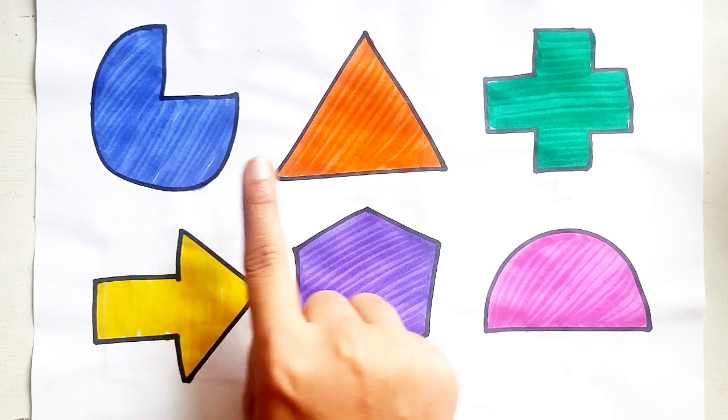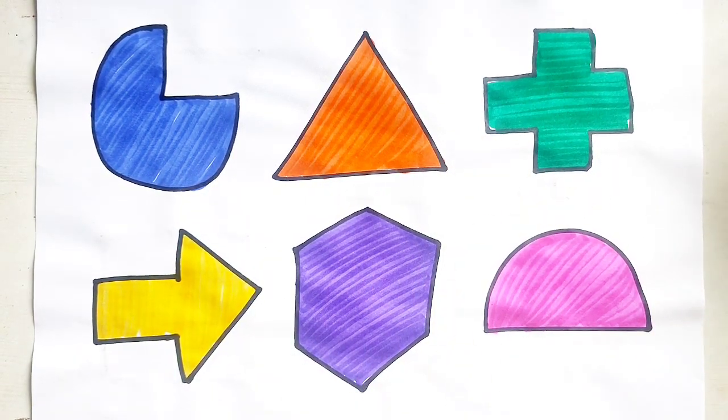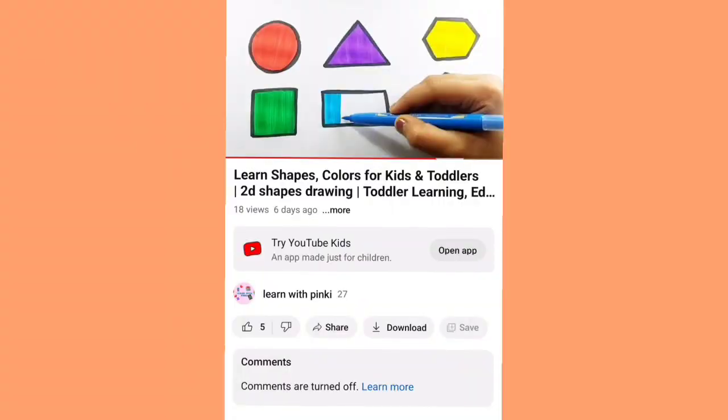Pie. Triangle. Cross. Arrow. Hexagon. Semi-Circle. Thank you so much for watching this video, kids!